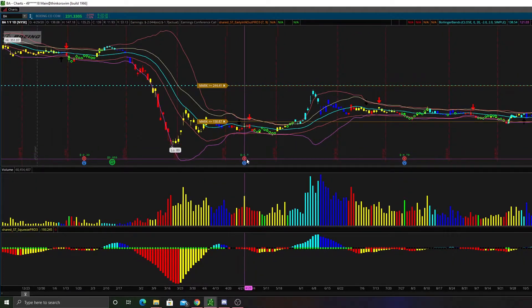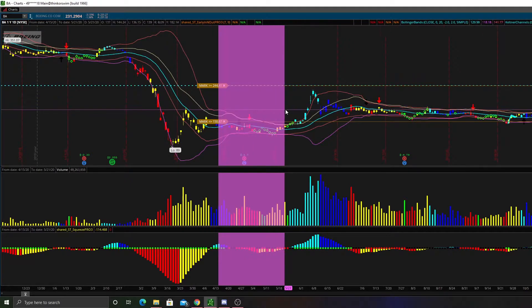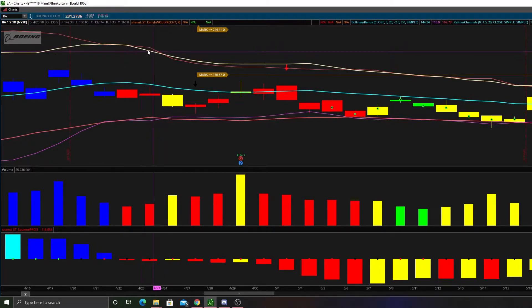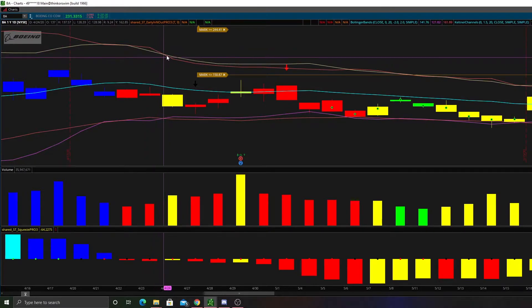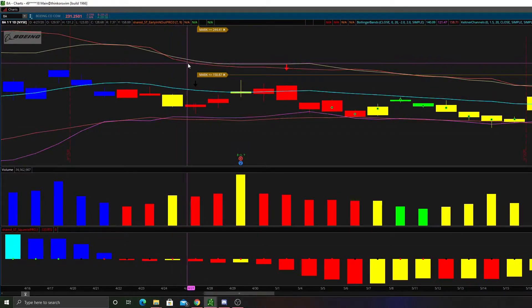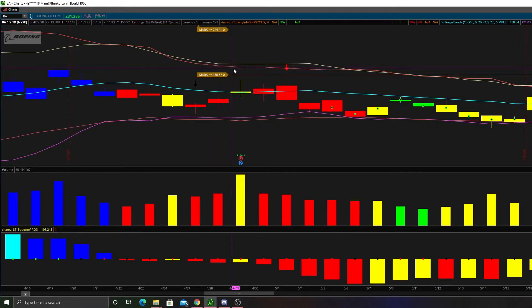The way that the red dots come into play is when the Bollinger Bands — this red line right here — curl to the inside of the Keltner Channels, which is this little tan color right here. Notice we curl inside the Keltner Channels here, and what happens on the next candle: we get a red dot. This entire time that the Bollinger Bands are inside the Keltner Channels, we get red dots the entire time.